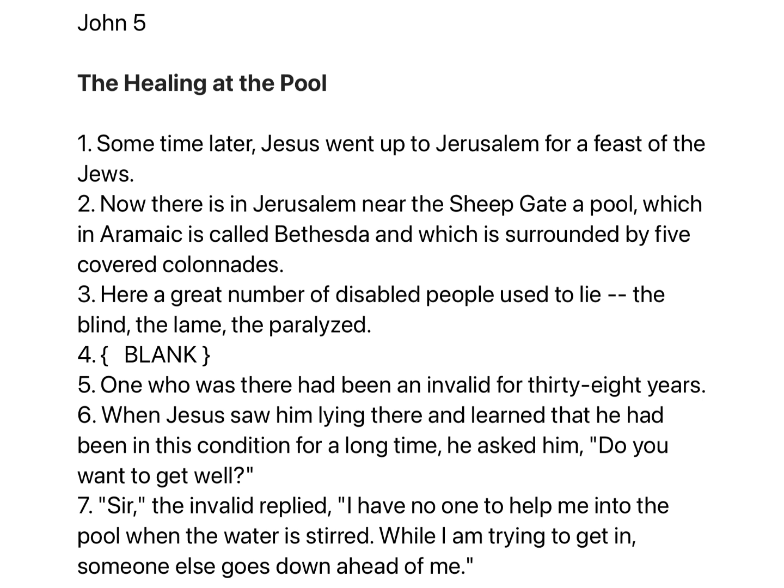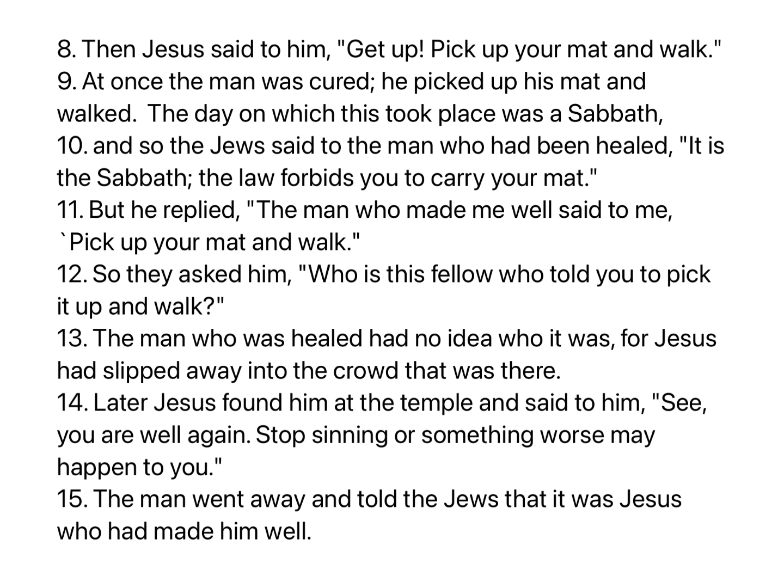When Jesus saw him lying there, and learned that he had been in this condition for a long time, he asked him, 'Do you want to get well?' The invalid replied, 'Sir, I have no one to help me into the pool when the water is stirred. While I am trying to get in, someone else goes down ahead of me.' Then Jesus said to him, 'Get up, pick up your mat, and walk.' At once the man was cured.